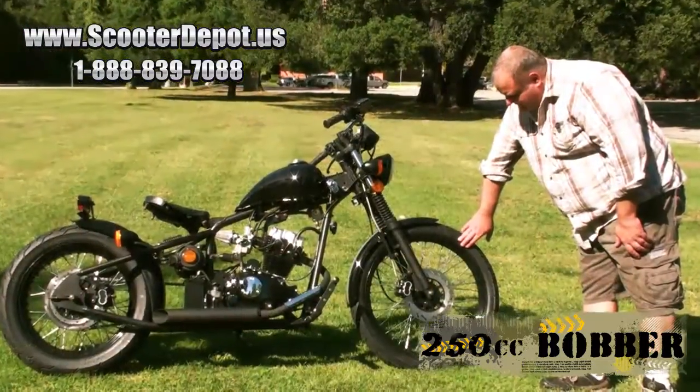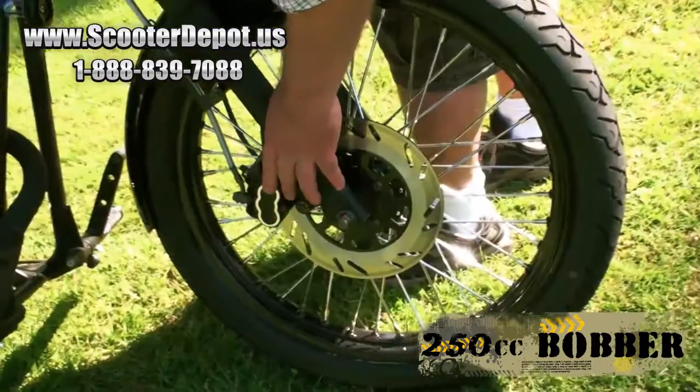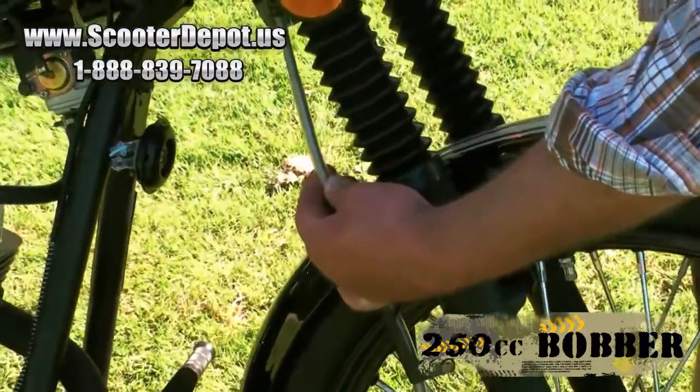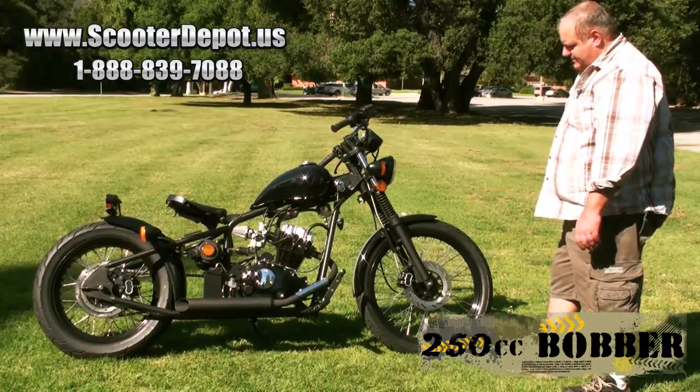It's a 90-90-21 front disc brake with a two-piston caliper. We also have steel braided lines that come standard on this model. Usually you find these motorcycles to have rubber lines, but these have steel braided.